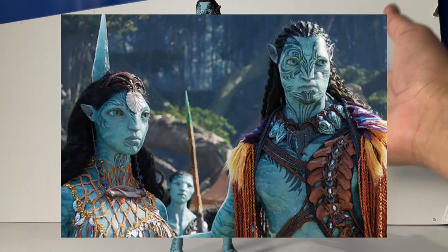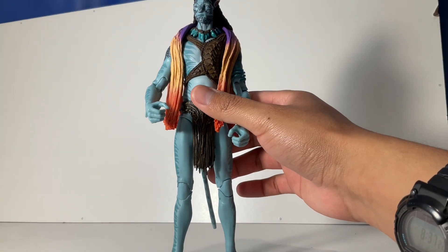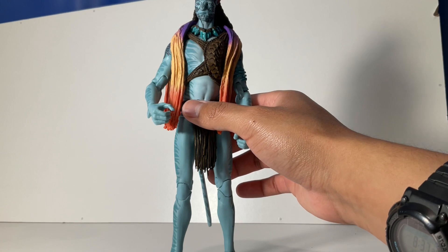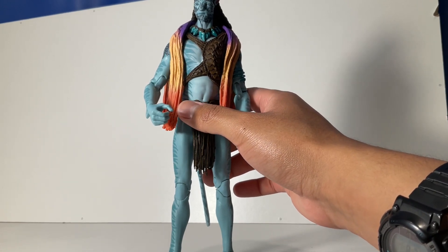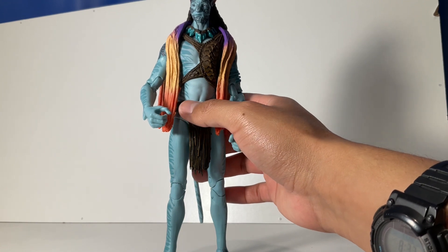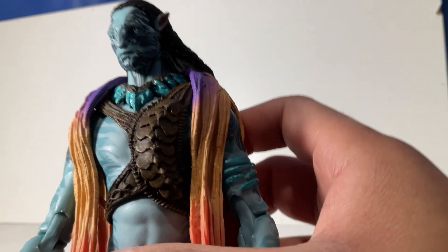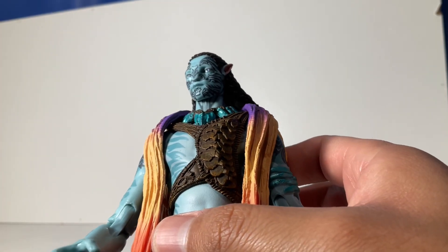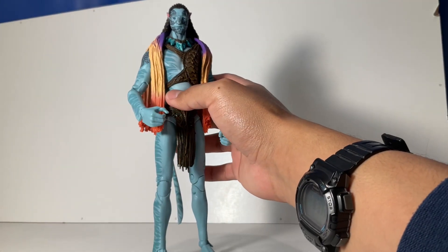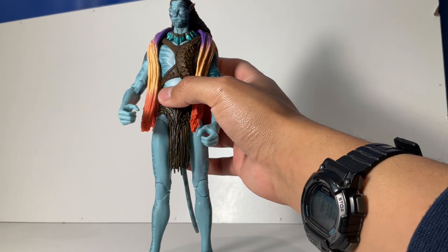Tonowari is very special for obvious reasons — he's a new character from Avatar: The Way of the Water. The only knowledge I have of him is that he's a clan leader of the Metkayina clan, and he's the chief. Taking a closer look, his tattoos represent the clan or how important he is — they mean something very significant. He's a really cool character.